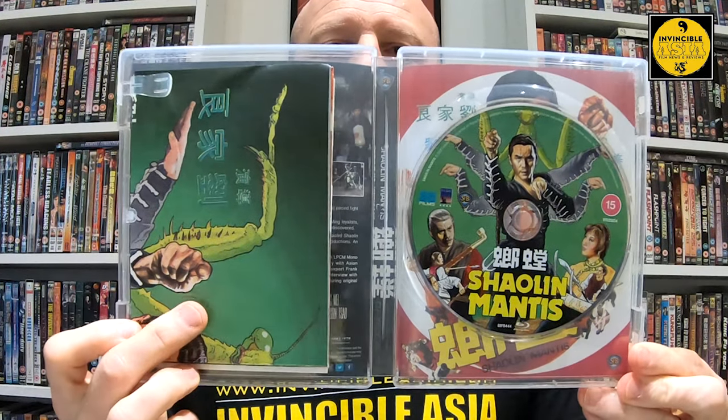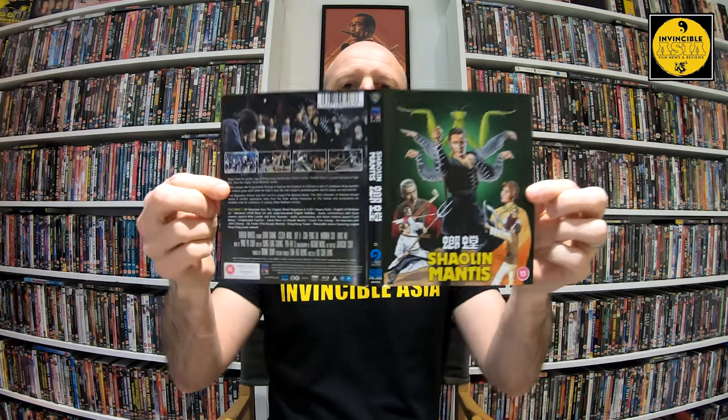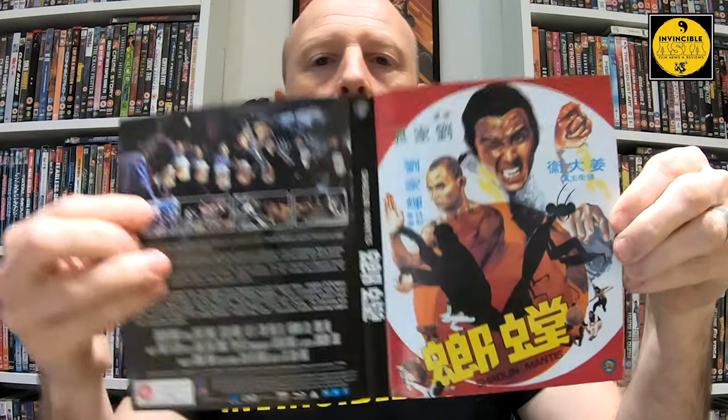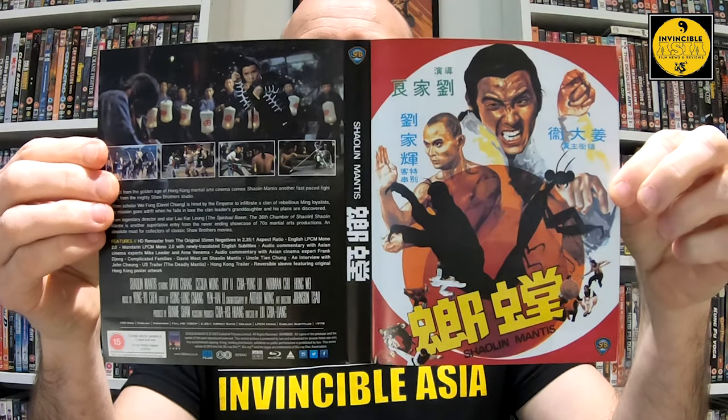Inside, the disc, the posters and the art cards are just here. Then I'll slide this out. So this is how it comes with Kung Fu Bob's artwork. And then on the other side here, we have got the original Hong Kong poster artwork. If these are the two sides that are going to be on the poster, I'm going to be very happy — but also pretty annoyed because I do love this one. Though I think Bob is going to win, as per usual, because I just love framing that man's work.